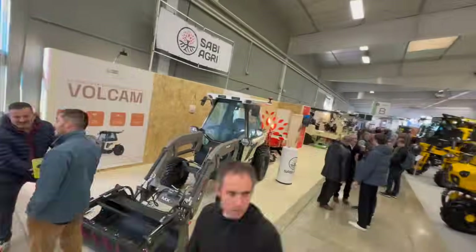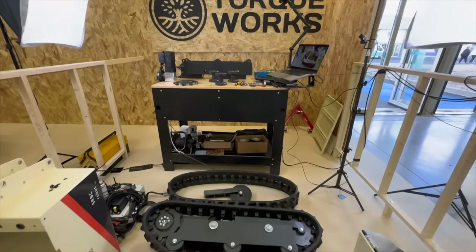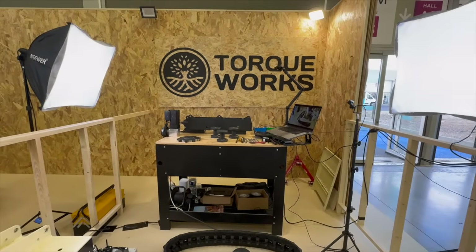At the end of November 2025, during CTV, the international trade fair for vineyard professionals, I was able to demonstrate live in front of visitors that it is possible to build your own robots in less than two hours using simple tools and only basic mechanical skills.